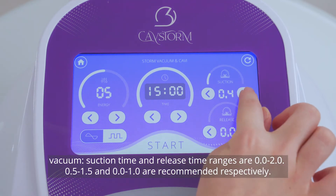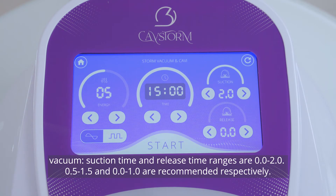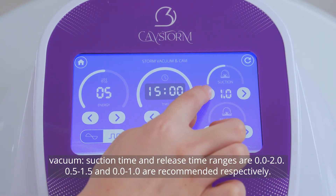For vacuum settings: suction time and release time ranges are 0 to 2. Values of 0.5 to 1.5 for suction time and 0 to 1 for release time are recommended respectively.